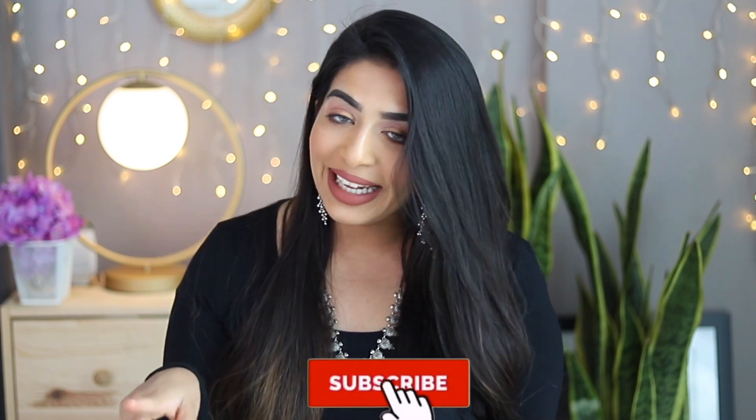Hi friends, it's been a long time for me. If you like this video, subscribe to my channel and press the bell icon.